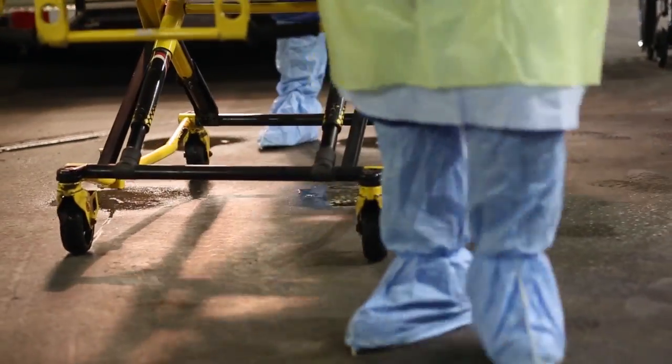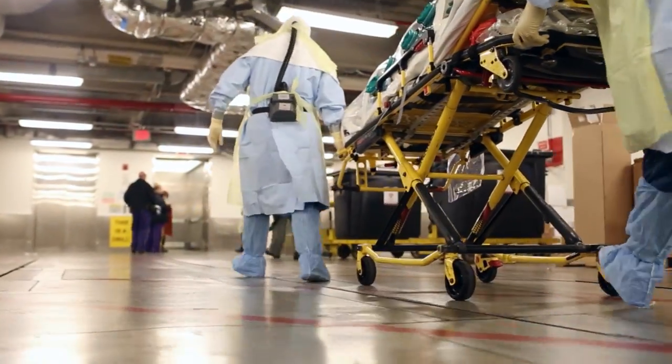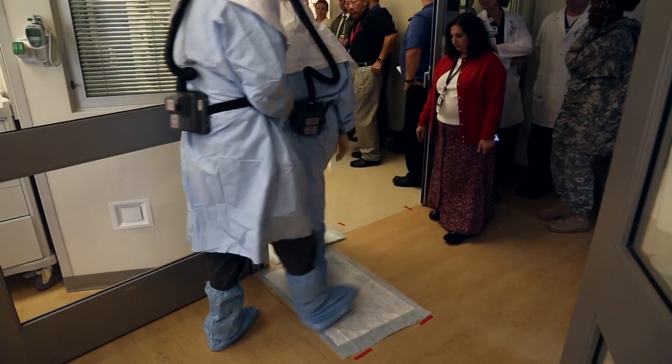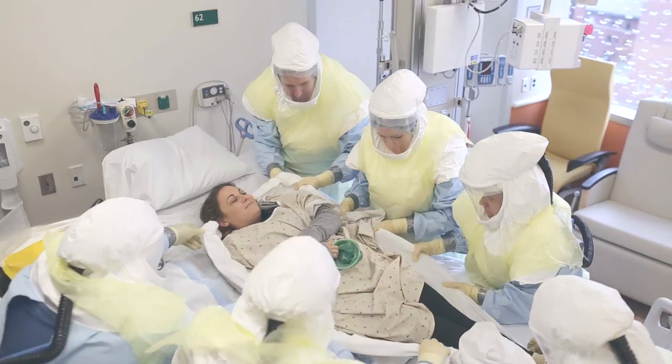Today's drill demonstrates our level of preparedness to address highly infectious disease transports such as Ebola. Even in the face of Ebola transports, Lifeline responds and brings Hopkins Medicine to the patient. It's just what we do.